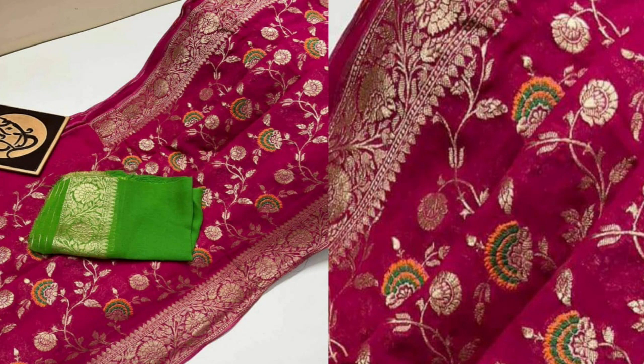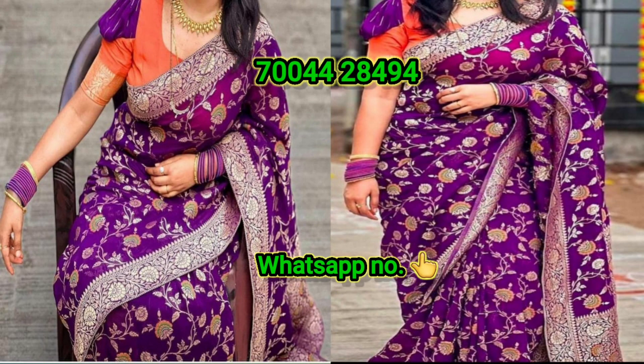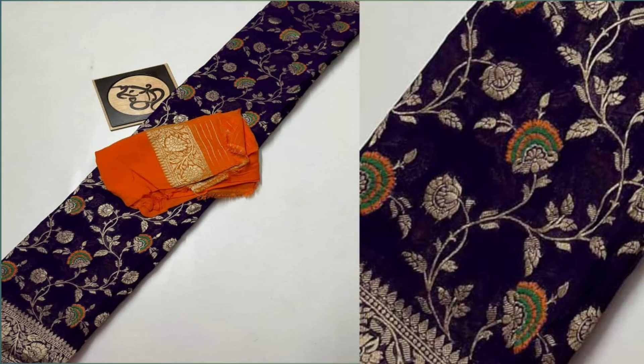If you want to place an order for these two beautiful saree designs, please take a screenshot of the saree and share it on our WhatsApp number — the number is given on screen. You can message and call us at any time; we respond to customers as soon as we receive a message from you.